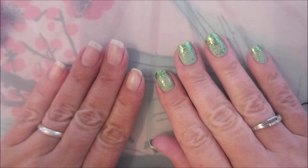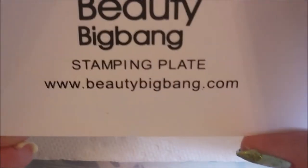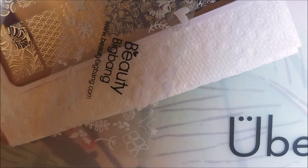Let me get my stuff together and we'll get to swatching. Now that we've got that blue film off, we're going to clean this plate off with some acetone. I flip it over and wipe it on the napkin. It's got Beauty Big Bang on the back of it — I love that they've printed that on their plates. I'm going to give you a quick overview of this plate, just a peek at all the images. I'll be using my Beauty Big Bang Stamper and Scraper and some little nails on my little nail stands.